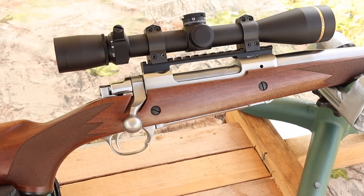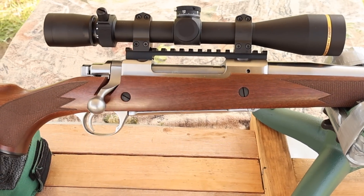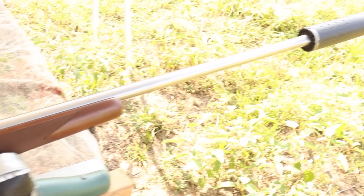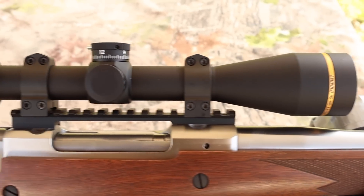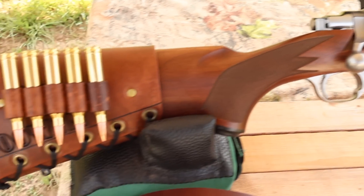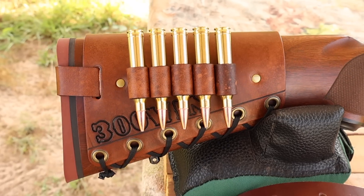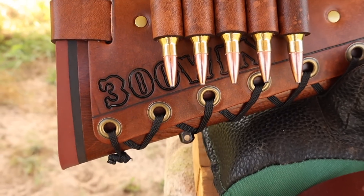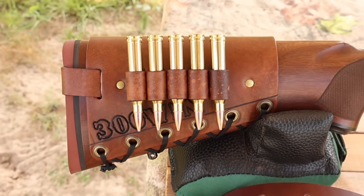My test rifle today is my Ruger M77 Hawkeye Hunter chambered in 300 Winchester Magnum. It's got a 24-inch barrel and we are taking advantage of that threaded muzzle. Up top, we've got a Leupold VX3 HD scope. Coming on back, I've got one of my handmade leather cartridge cuffs — check out masonleather.com to get yourself one. We've got '300 Win' stamped right in to let everybody know the hammer is about to fall.